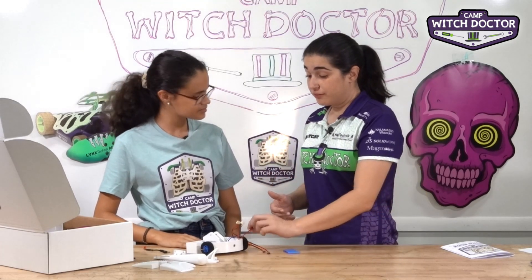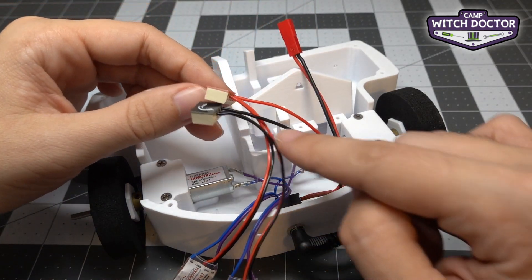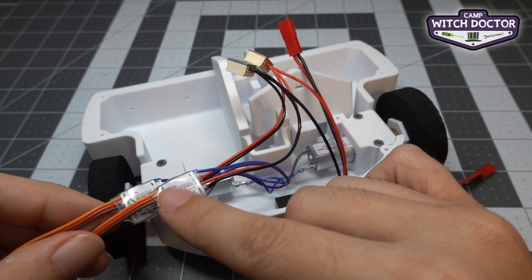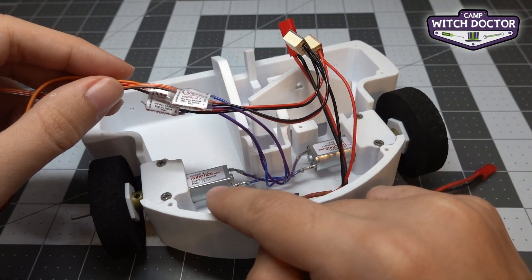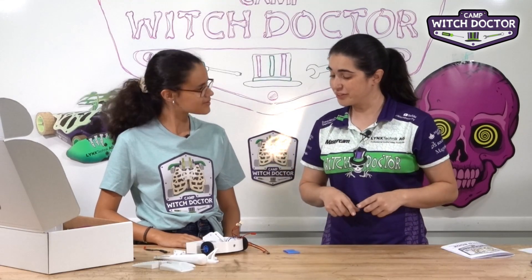Now that you have that connected, we have the battery connected to the switch, which is going to let the electricity flow into the red block and the black block, which in turn puts the electricity into your speed controllers and then into your motor. So you're starting to see how the circuit is formed and how the electricity is going to flow.